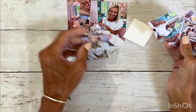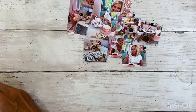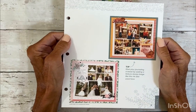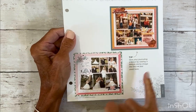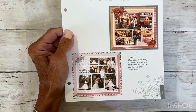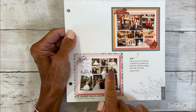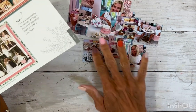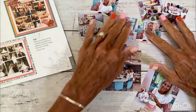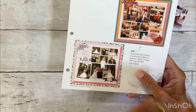I have already pre-cut these photos and I am following a sketch from one of the Close to My Heart 'Make It From Your Heart' books. I liked this sketch and I didn't know if I was going to do this one where the three by four photos are at the bottom and the two by two photos at the top, or vice versa.